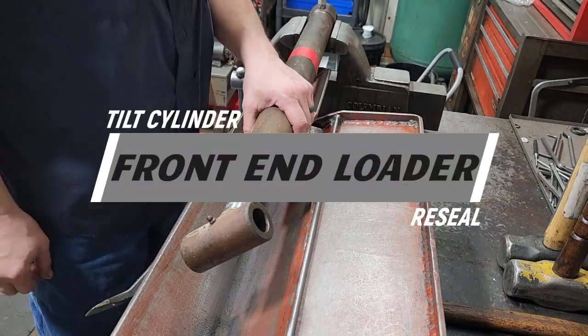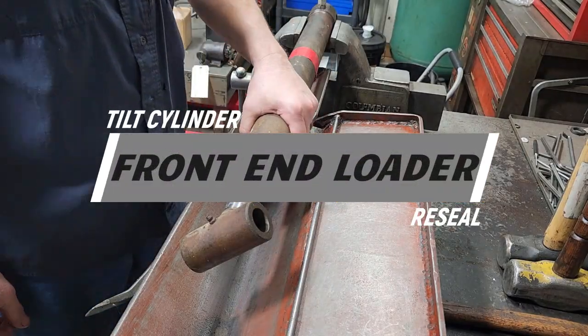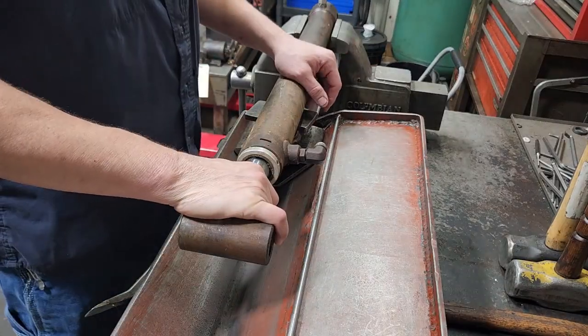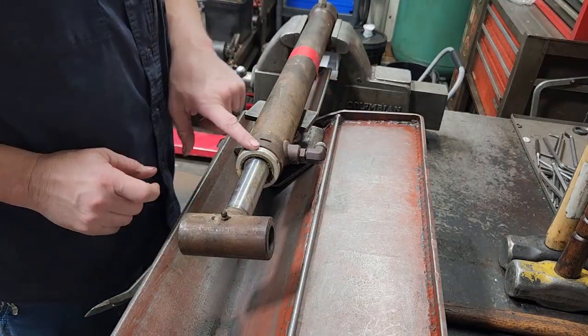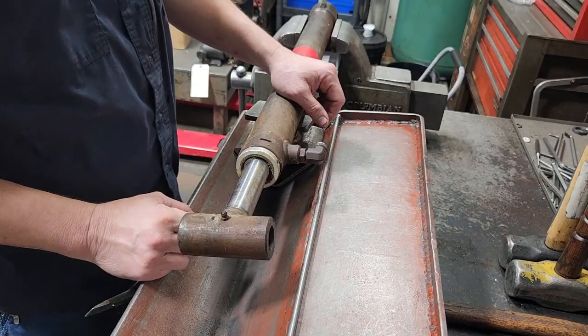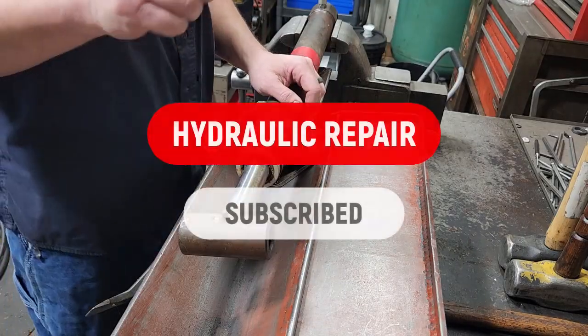What I got here is a cylinder off of a loader — a front end loader tilt cylinder. I'm not sure of the model, but we're going to be doing a reseal on this. It has an aluminum gland with the spiral ring, so that's going to be fun probably.